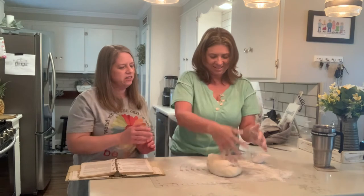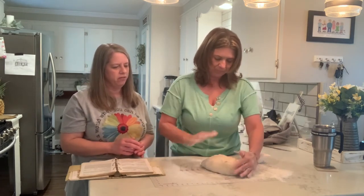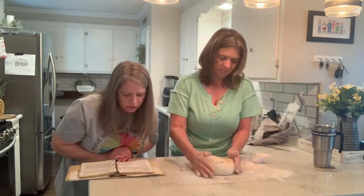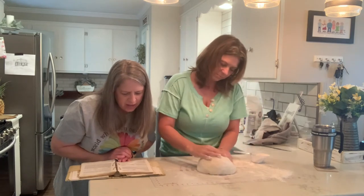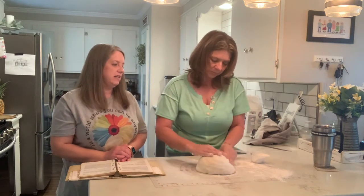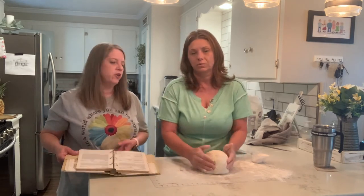Make it into like a ball, just keep rolling. Now it says we're going to roll them into whatever shape and size you want. Then we're going to have to let them rise again. So like, do you just put them in whatever you're going to cook it in?